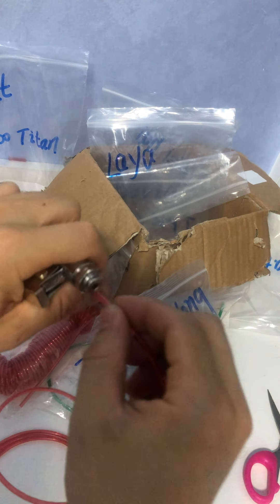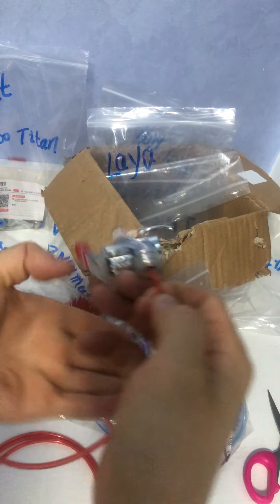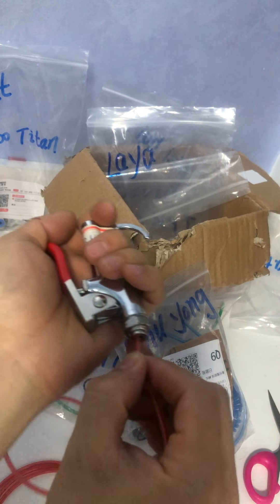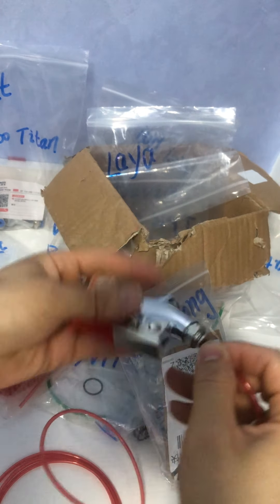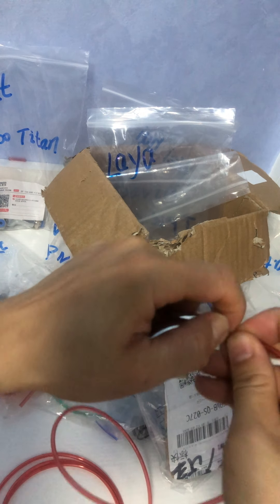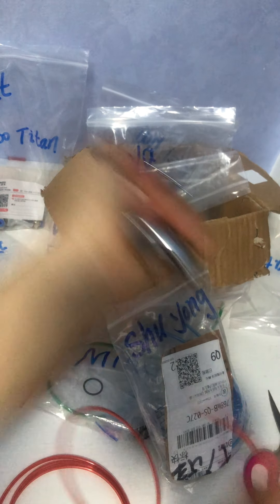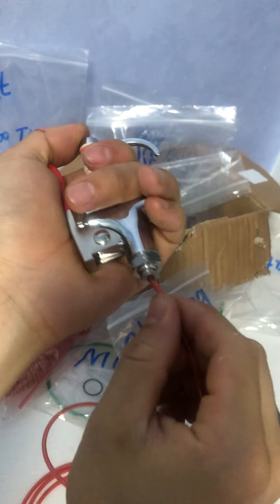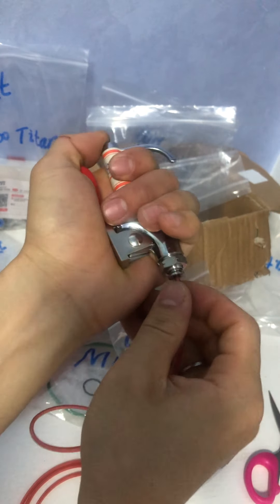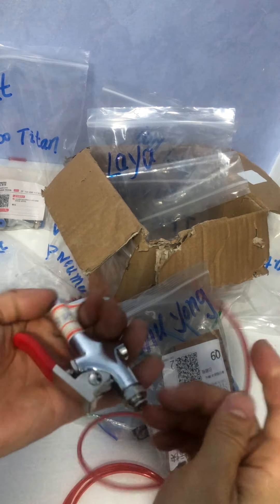Let's check this stainless steel fitting from Soyoung. It's a little bit tighter than the tubing with the blast fitting from JET — a little bit more tight. So this one is tighter.